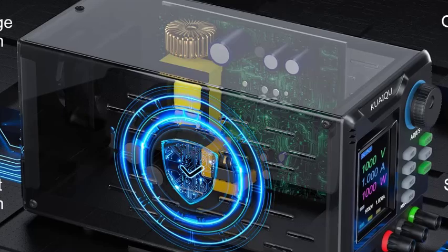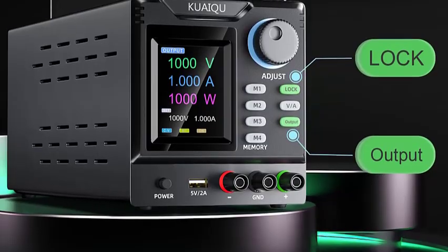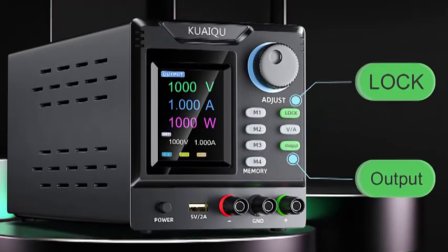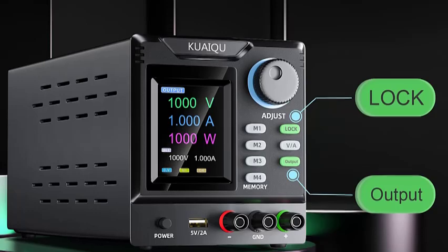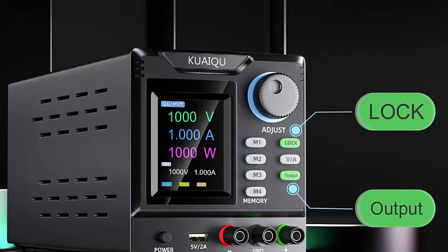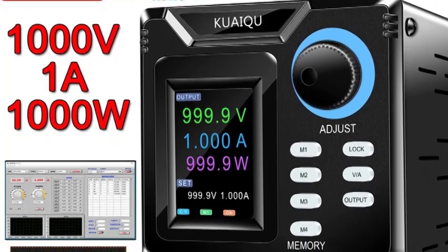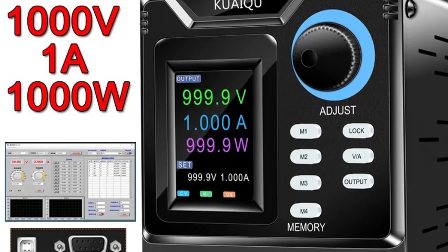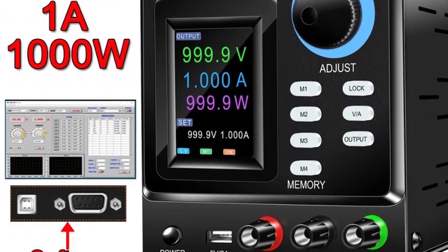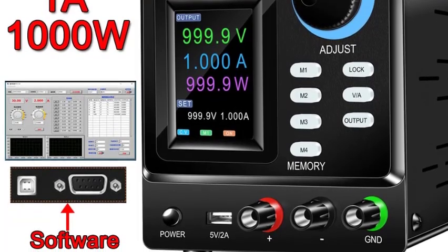Programmable control is compatible with RS-232 software, enabling remote control, automation, and custom test sequences. Stable and reliable output ensures consistent voltage regulation for sensitive electronics and lab experiments. Ideal for electronics labs, research, industrial testing, and DIY electronics projects. Protective features include over-voltage, over-current, and short-circuit protection for safe operation.